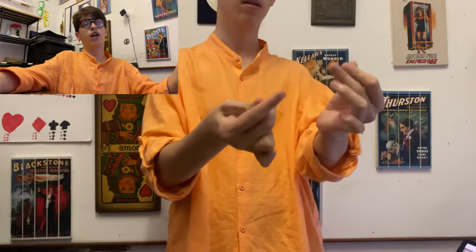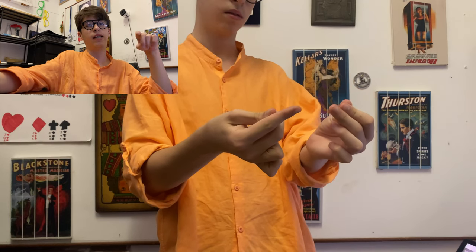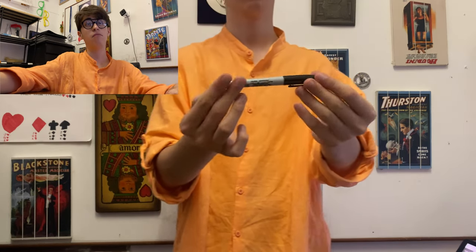Next up, an easy trick with a Sharpie where it disappears, so I'm assuming in reverse it's just going to appear. Okay, it's actually very clean — you couldn't even see the movement of my hand. So very satisfied with the result.